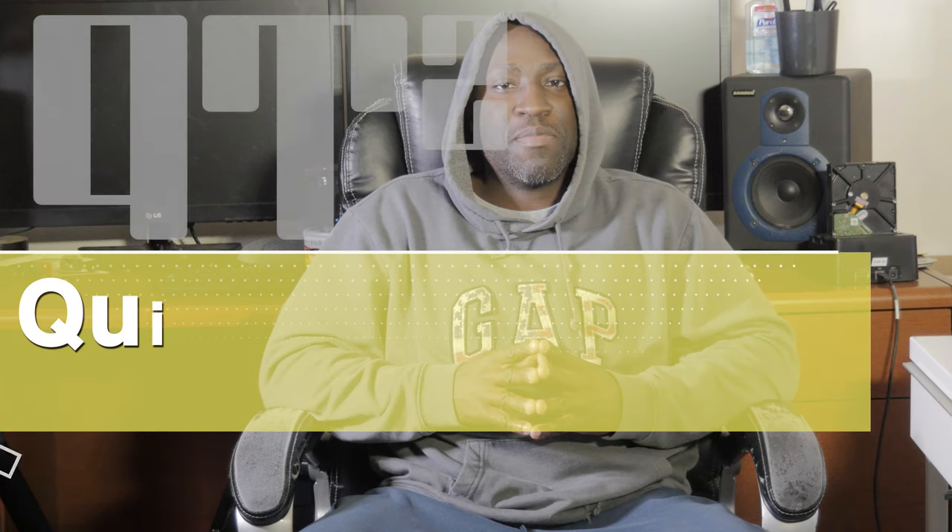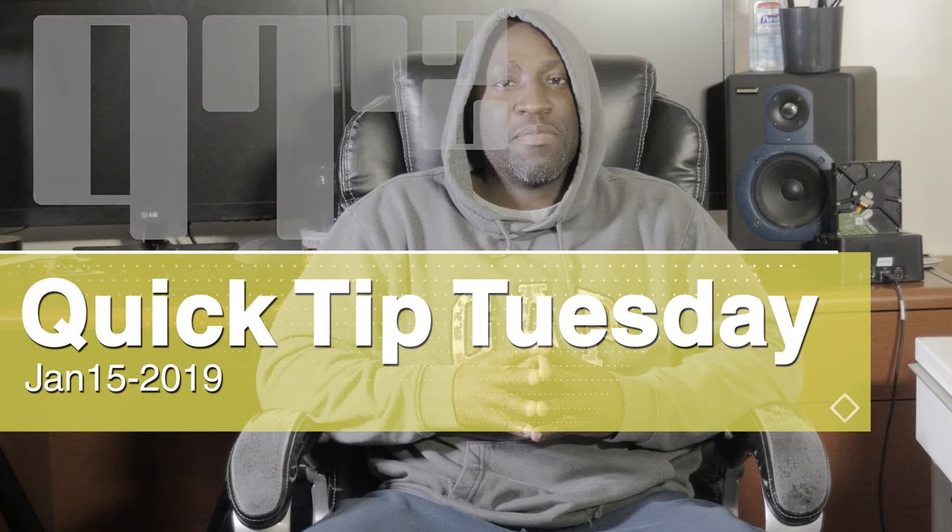Hey guys, it's Tuesday, which means it's time for a quick tip. So let's fire it up. The quick tip for today has to do with EQing, especially for beginners.